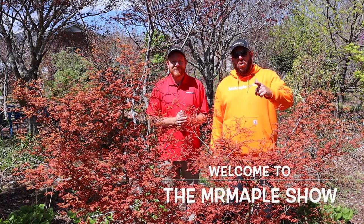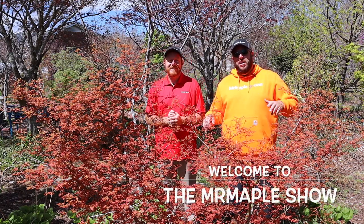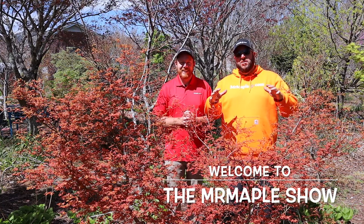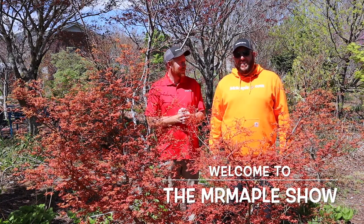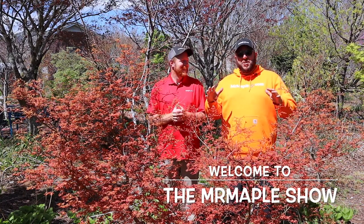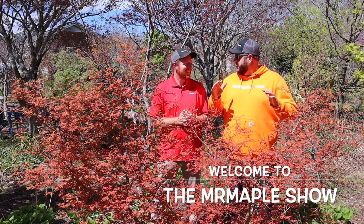Howdy, I'm Tim. Ahoy, I'm Matt at Mr. Maple, and today we're gonna be talking about one of my favorite sandwiches, Acer Palmatum Reuben. Sandwiches? You mean Japanese maples? Japanese maples, but it's named after one of my favorite sandwiches.